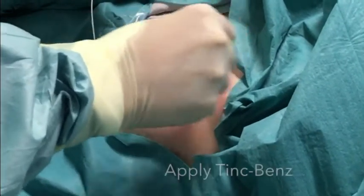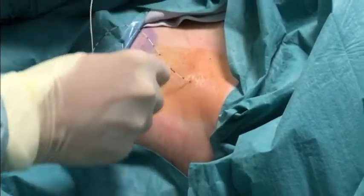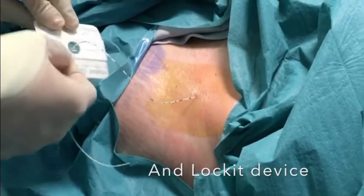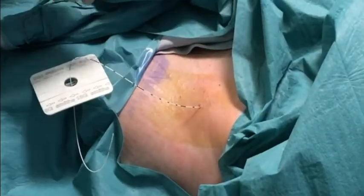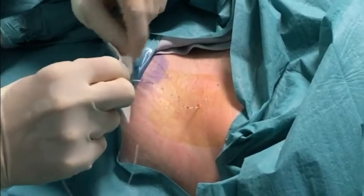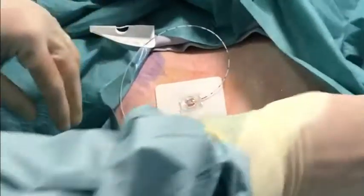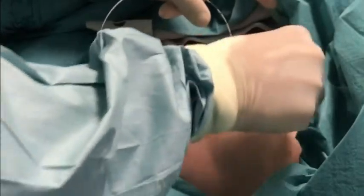Before securing the catheter, apply tincture of benzoin, which is an antiseptic, and dermabond glue around the catheter entry site. Take a 16 gauge locket device and thread this onto the catheter. Apply some more dermabond if necessary and then thread down the locket device. Peel away the foil backing and stick this down securely. Then fold back the catheter and firmly clip it into place. Apply some more dermabond glue to where you wish to fix the filter, bearing in mind the surgeon's access to the hip during surgery.